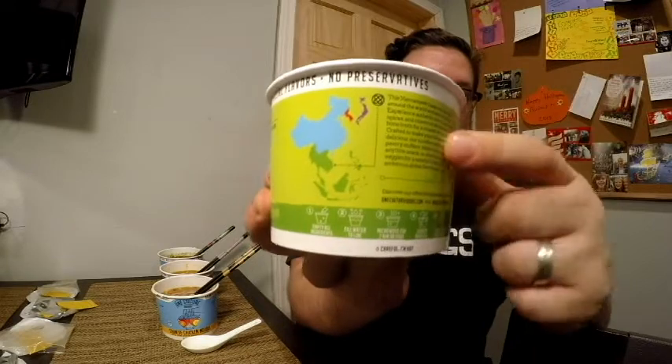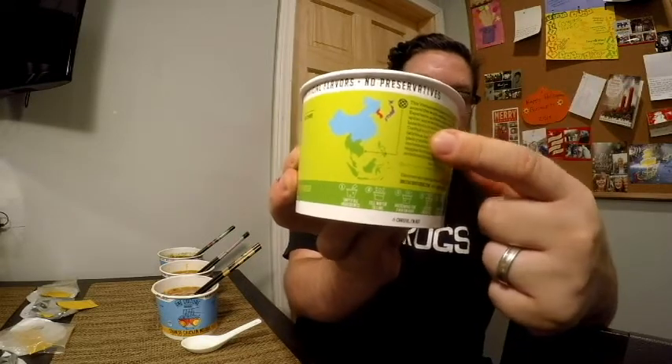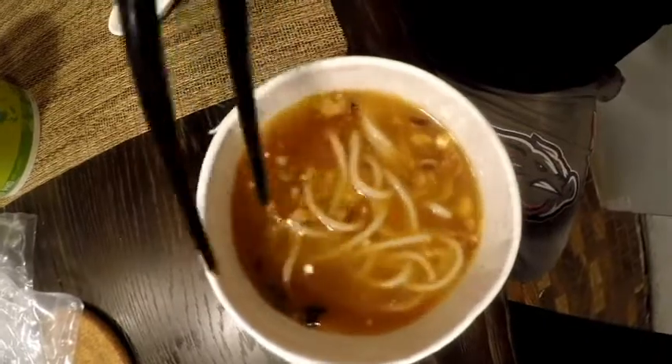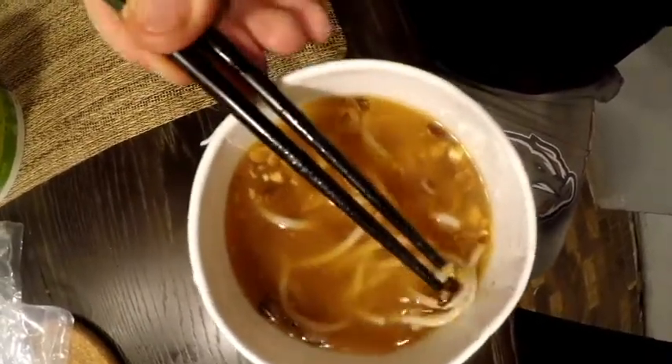On each packet there's a little map that highlights the area where this variety is popular and gives you some details about the flavors and a bit of the culture — which is a cool touch. Moving on, the next one is Chinese chicken noodle with bone broth, ginger, and shiitake — which is a mushroom. Let's give this one a taste.